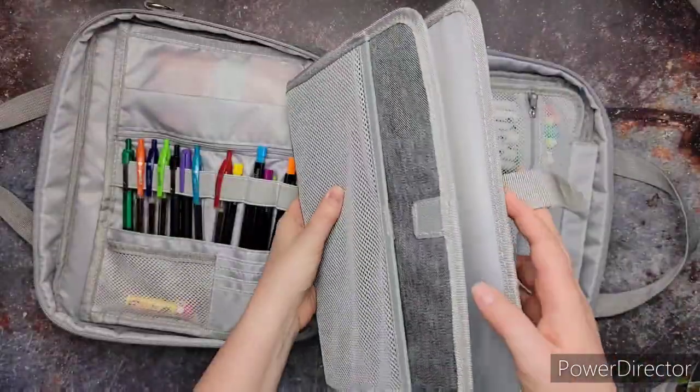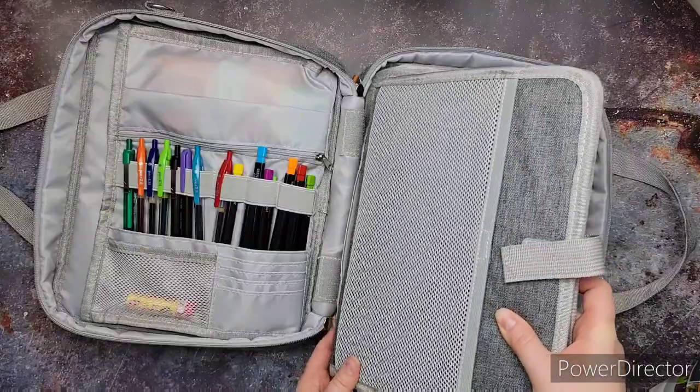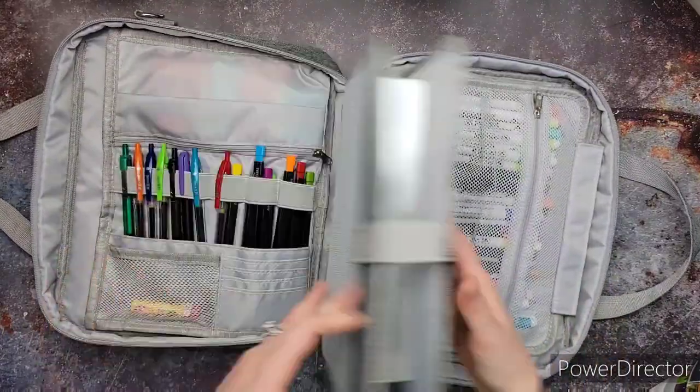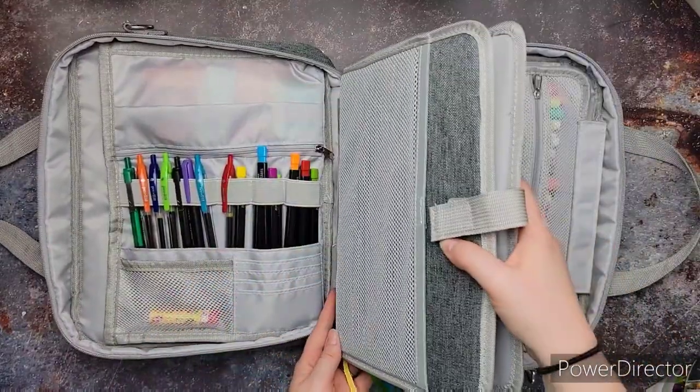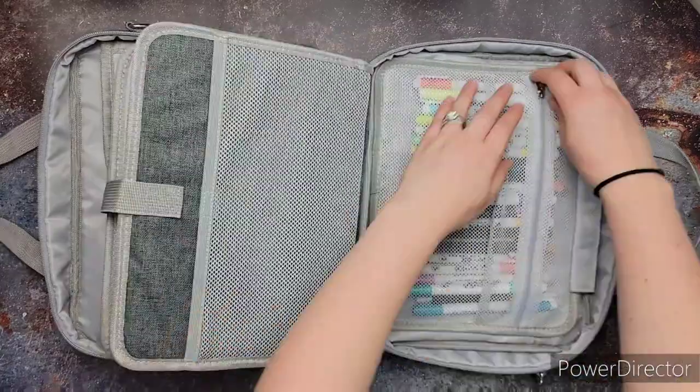The back part is great — if you stick your hand in it, you'll be able to kind of keep the Bible steady. I found that to be really cool. And then you just stick it back in there and it's velcroed in. I really find all these features just incredible and insane.